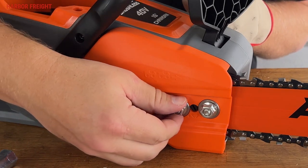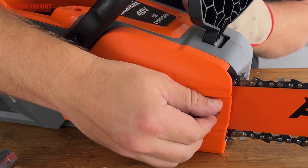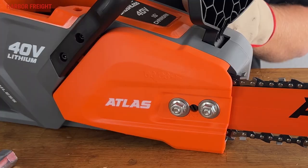Next, re-tighten the nuts until they are just barely snug. We only want them tight enough to prevent the bar from swaying side to side while we tension the chain.